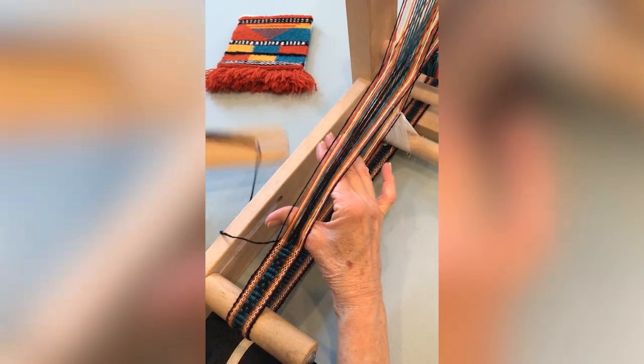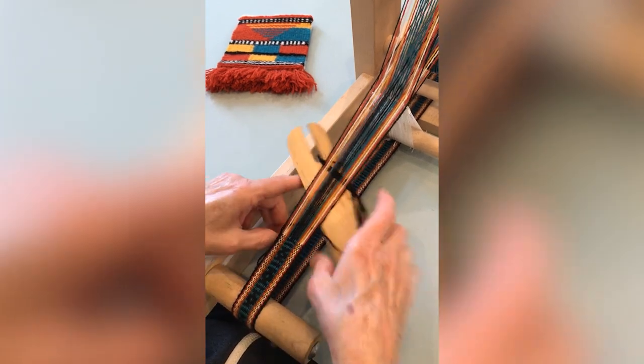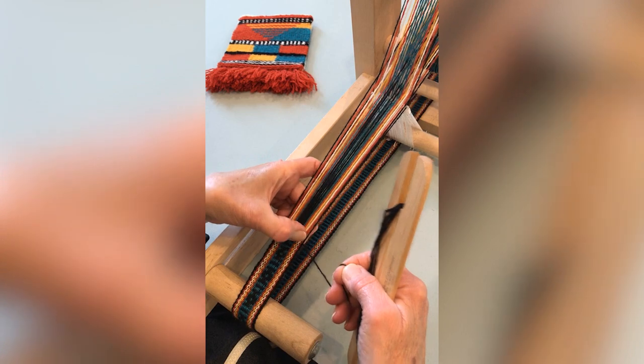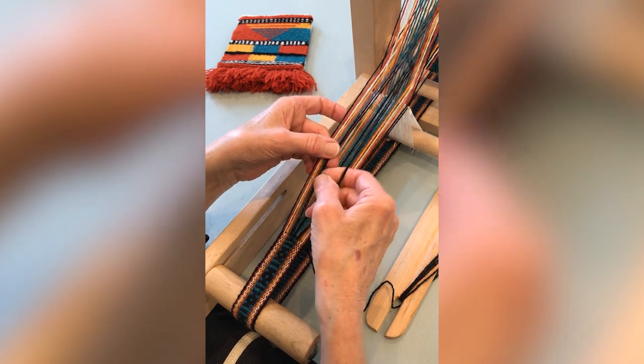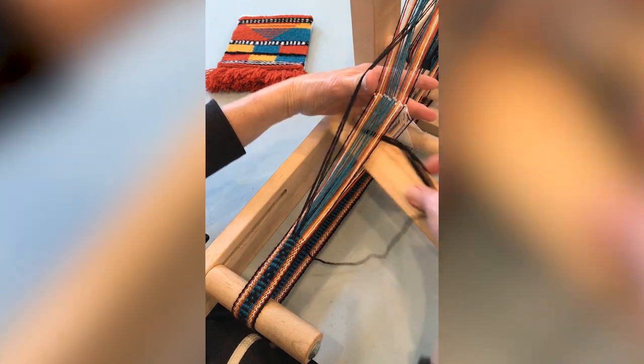Beat. Change your sheds with the black threads up, weave across and beat. Keeping the black threads raised, pick up the two black threads on each side of the two center threads — you'll be picking up four threads total.